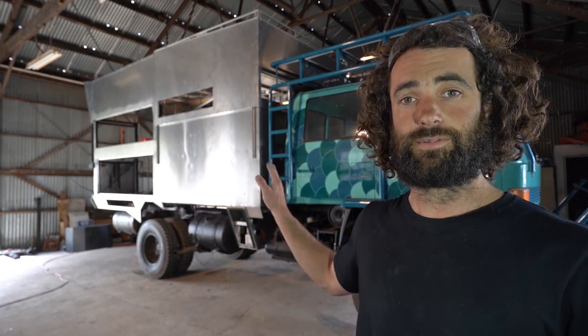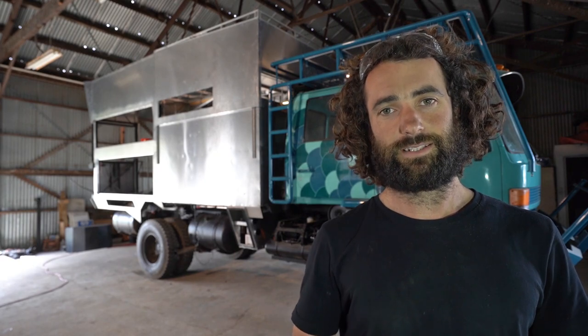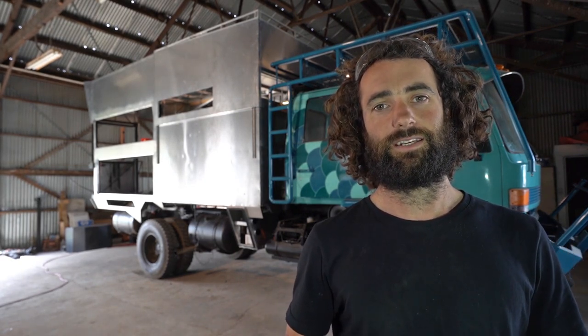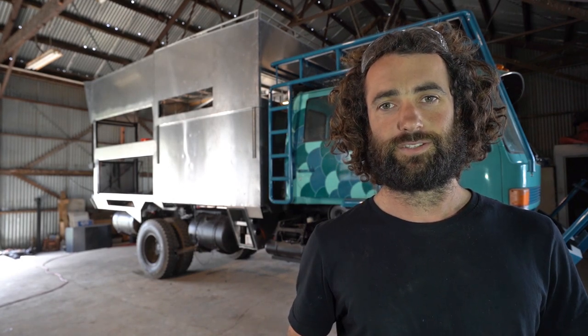As you can see, with the pop top roof lifted, it sits quite a bit higher than the roof of the cab, and that's the reason that I made it a pop top. If we were to have it at this height permanently, it'd cause all kinds of problems with low hanging branches and wind resistance while driving.